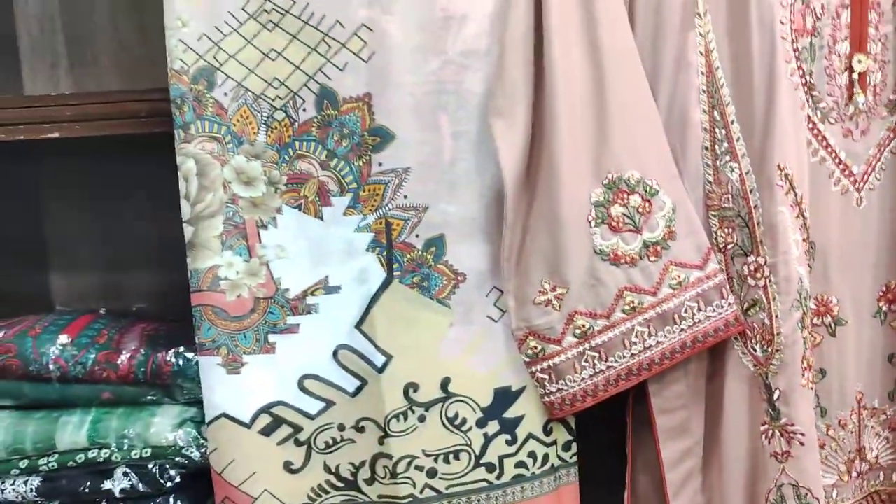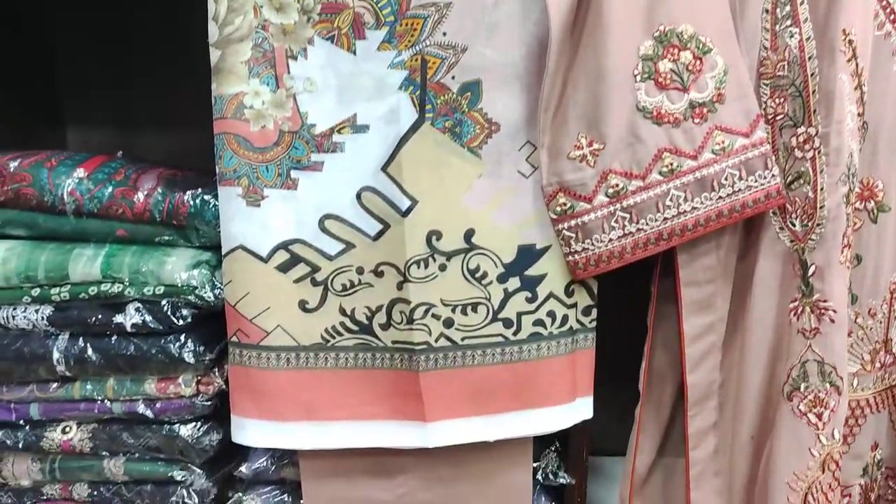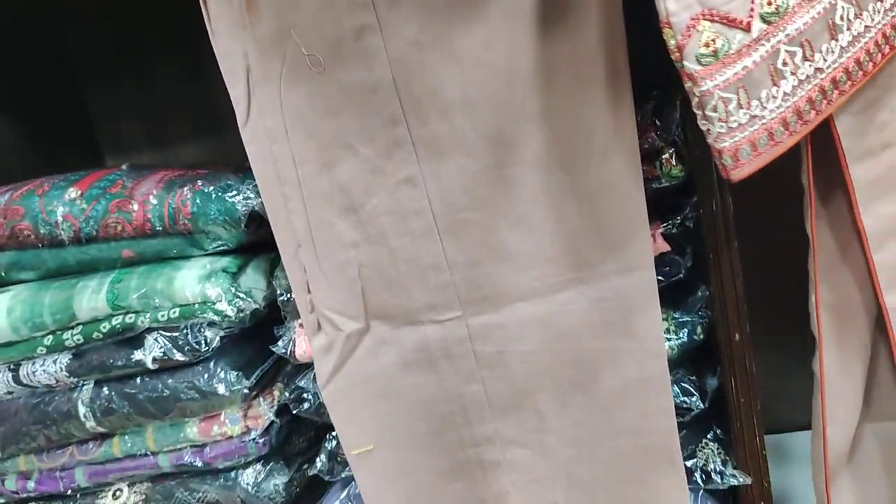This is a fabric squeeze, this is a self fabric, this is a silk printed, and this is a plain trouser.